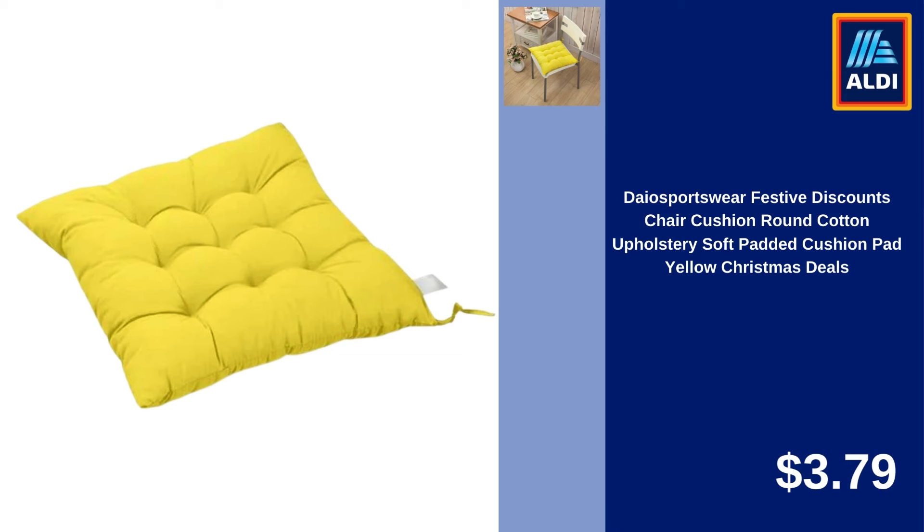OAVQHL G3B Mesh Beach Bag Large Tote, Sand Beach Toy Bag, Durable Beach Backpack, Swim and Pool Kids Toys, Balls Drawstring Storage Bags, Picnic Packs, Water Sand Away $3.57.